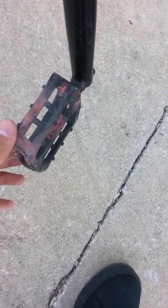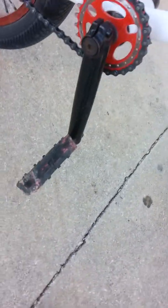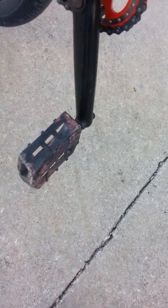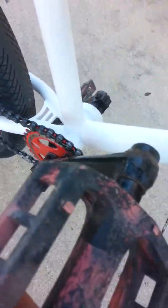For my pedals, I have the Demolition Trooper Limited Edition. I've had these for a long time, and they're only messed up in a few spots. They're still really good — still hella sharp.